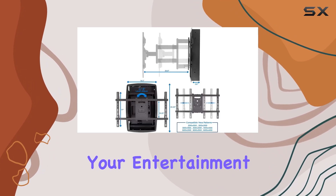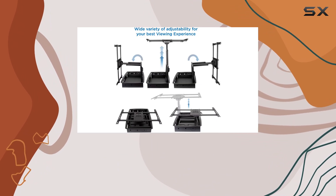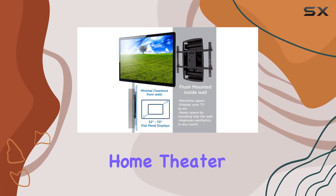Whether you're upgrading your entertainment setup or renovating your living space, the Mounted Recessed TV wall mount offers both practicality and style, making it a standout choice for your home theater needs.